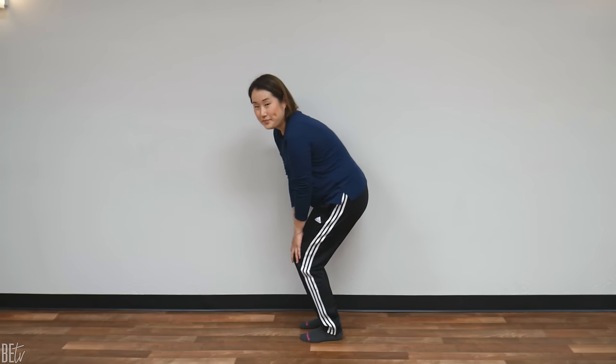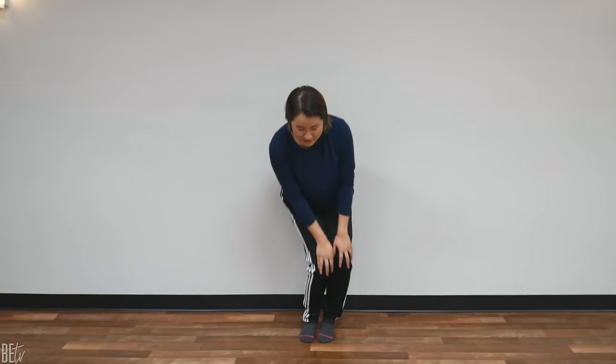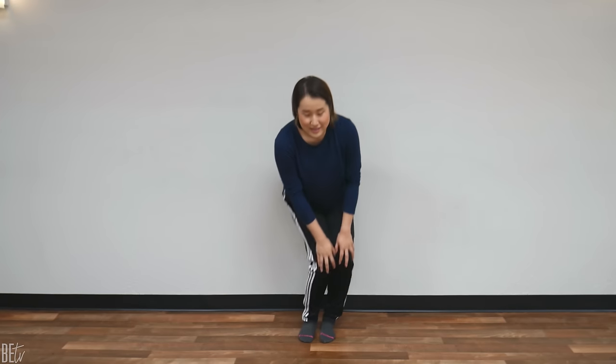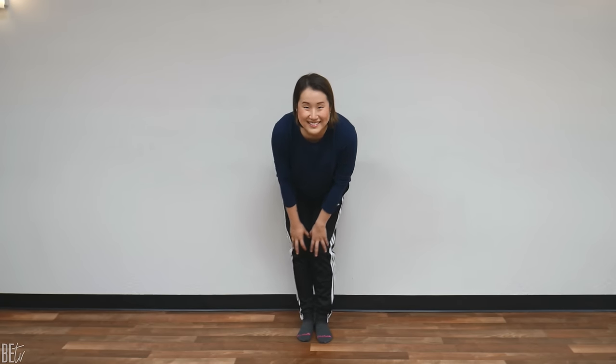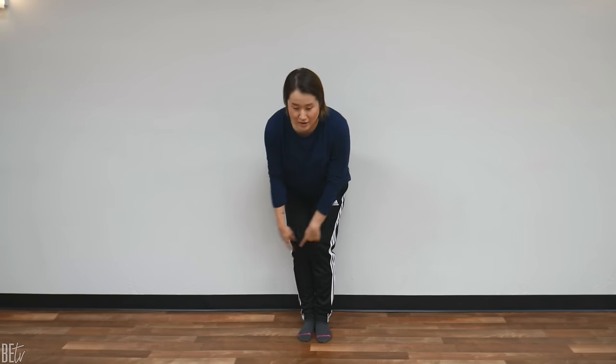Great job. Now let's do knee rotations. Place your hands on your knees, bend your legs slightly — not too much, just slightly. And now rotate. 1, 2, 3, 4, 5, 6, 7, 8, 9, 10. If you hear snap, crackle, and pop, that's a good thing. 10 more. 1, 2, 3, 4, 5, 6, 7, 8, 9, 20.